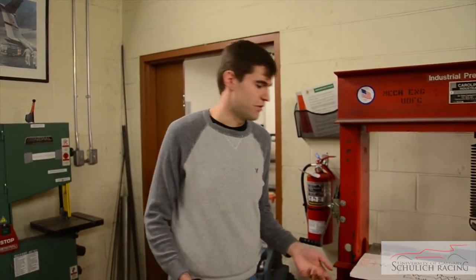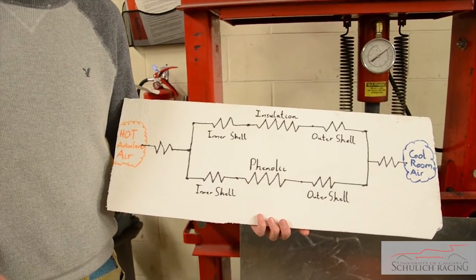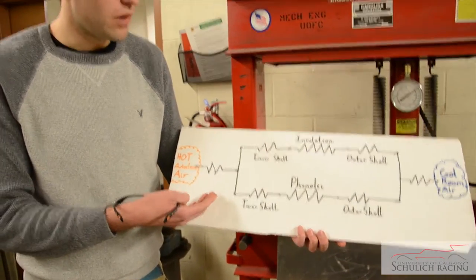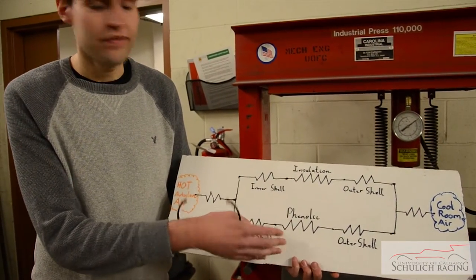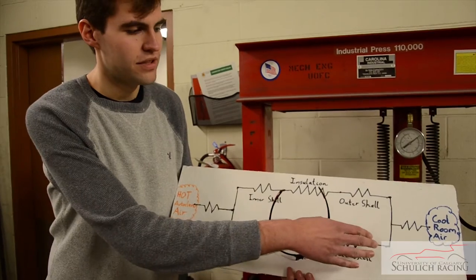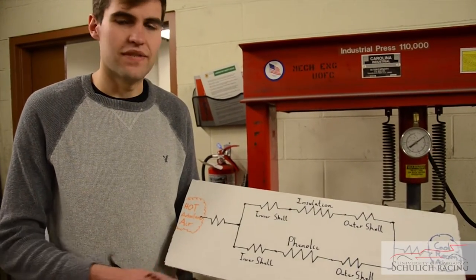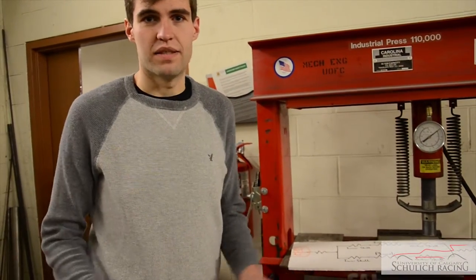This does pose a problem: how are we going to make sure that the outside of the autoclave isn't dangerously hot? To do this, we've modeled the autoclave as a thermal circuit similar to the ones learned in heat transfer. The hot autoclave transfers heat to the inside wall through the inner shell, then through the insulation and the phenolic. From there, it is transferred to the outer shell and finally to the cool room-temperature air. This allowed us to ensure that the outside temperature of the skin would not exceed the stipulated 40 degrees in our design specifications.